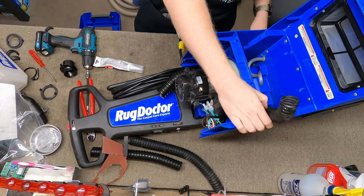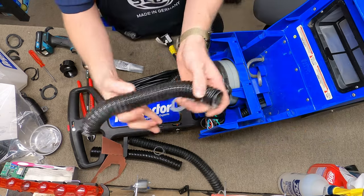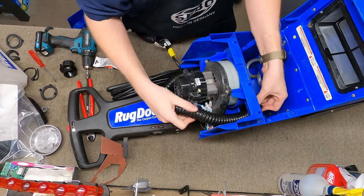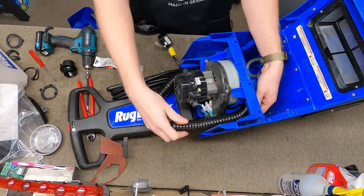Then we've got to change this side. As you can see there's a little bit more silicone that goes in the trash. You're going to put this in and thread it in like so.